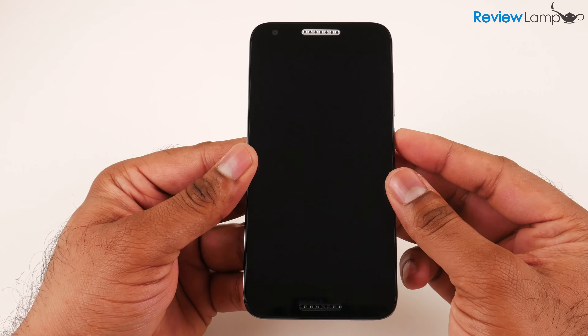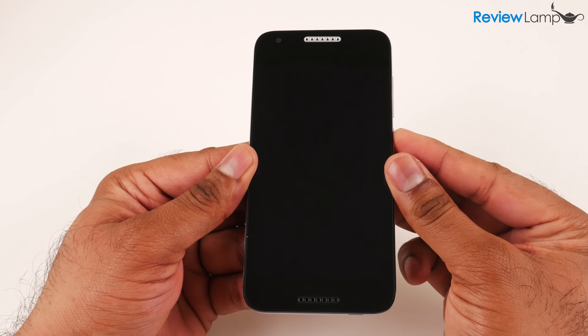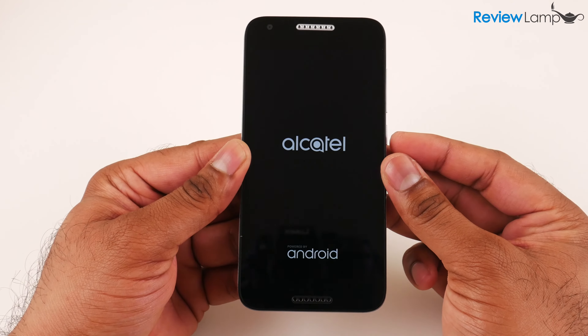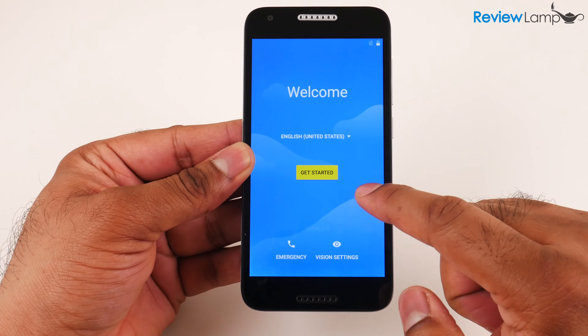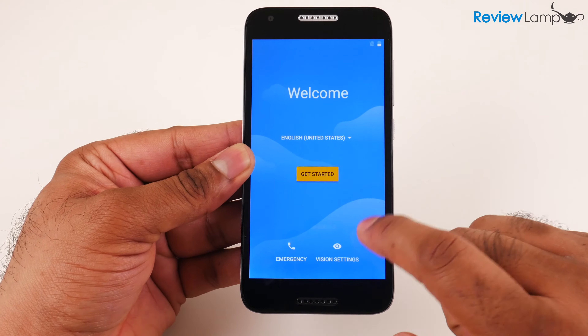The first step is to power on the phone by pressing down on the power button on the side. It's now booting up. The first step after that is to select your language — I'm going to select English United States and hit Get Started.